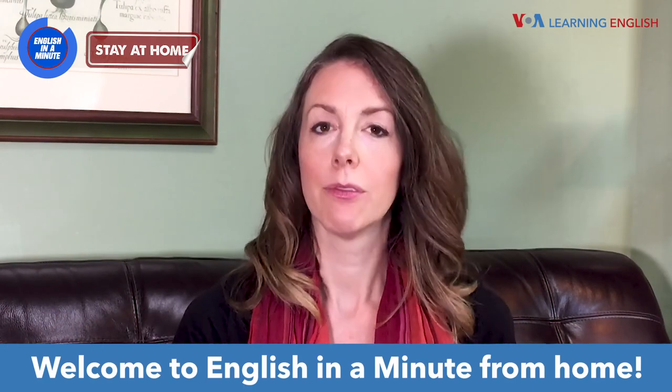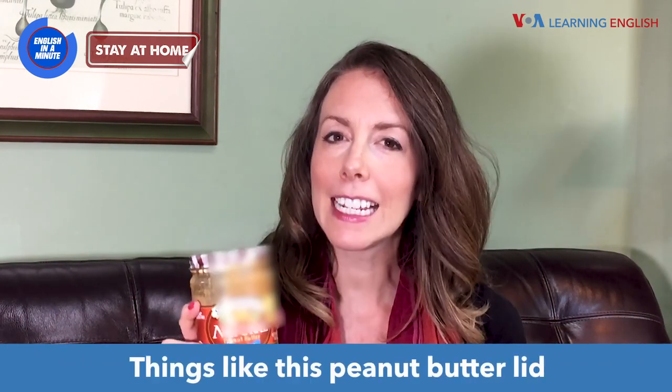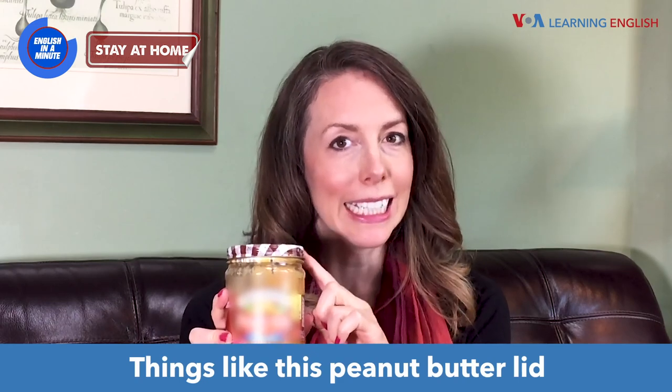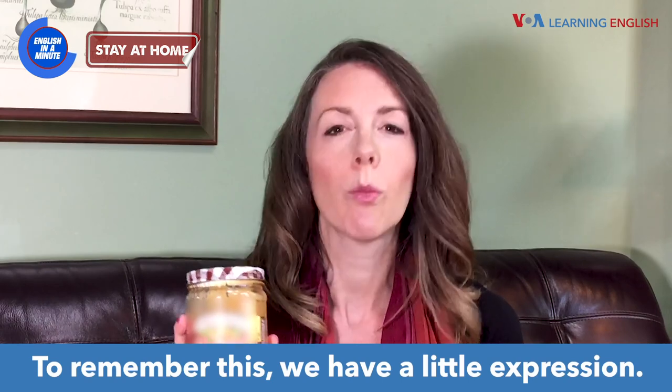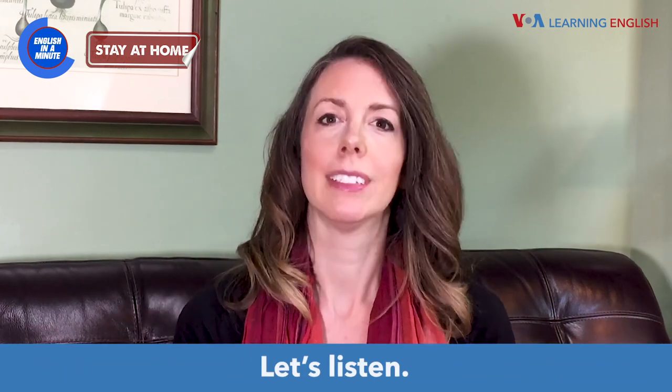Welcome to English in a Minute, from home. Things like this peanut butter lid screw on to the right and off to the left. To remember this, we have a little expression. Let's listen.